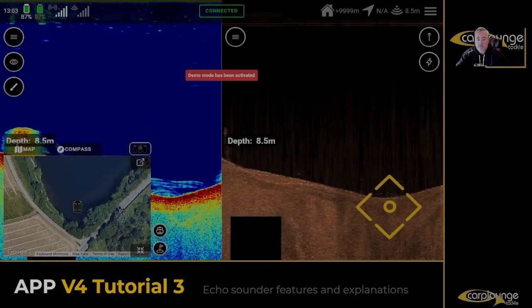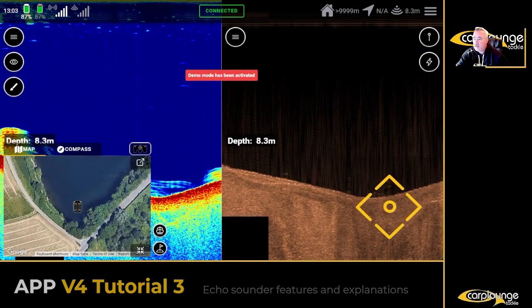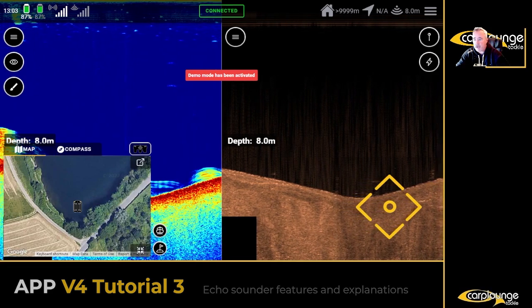Welcome to another episode on Carp Lounge Tackle. In this one we're going to be going a little bit more in depth on the echo sounder — the different modes it has, tips and tricks, that kind of thing. Let's get to it. The very first thing you'll see is basic information: depth.